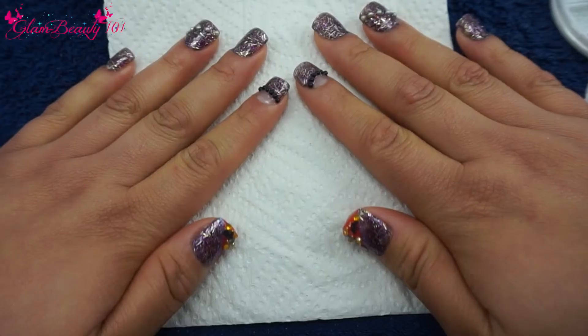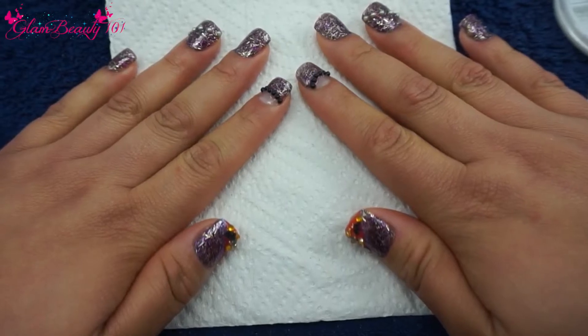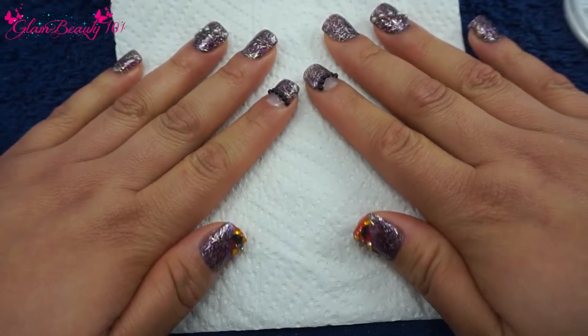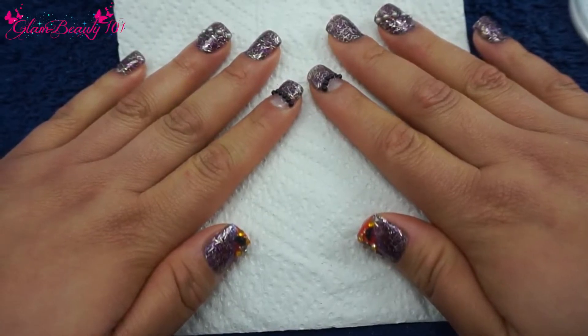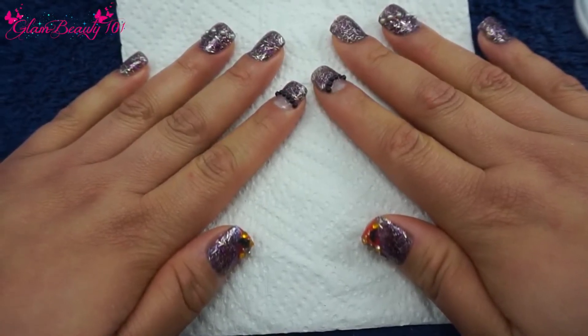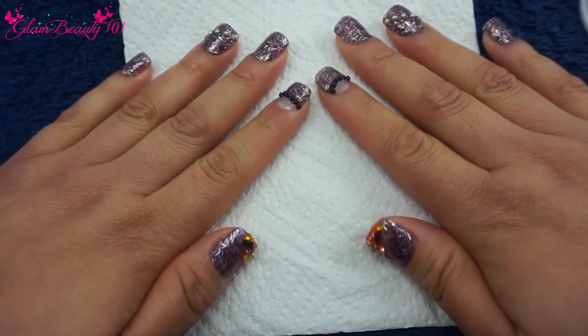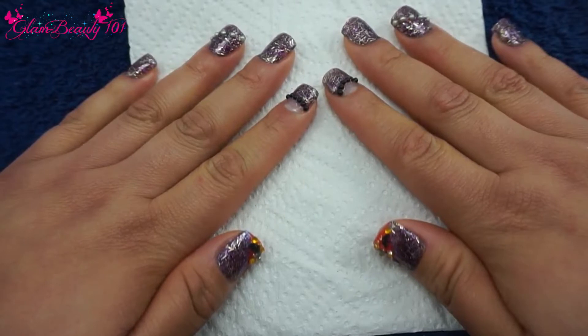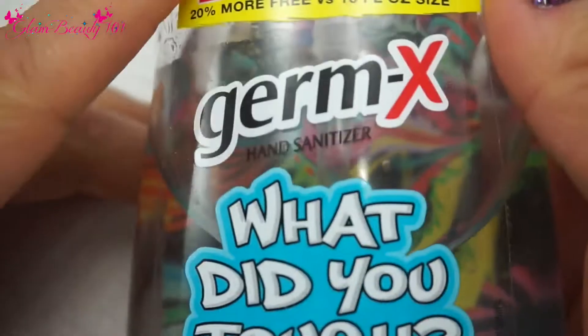Hi girls, welcome back to my channel here in Glam Beauty 101. Today I was inspired to do something for Halloween — I was just playing around with my glitters and I came up with this. Hopefully y'all like it as much as I did. Stay to the end of the video because I will be letting you know about the giveaway. Let's go ahead and jump right into this tutorial.